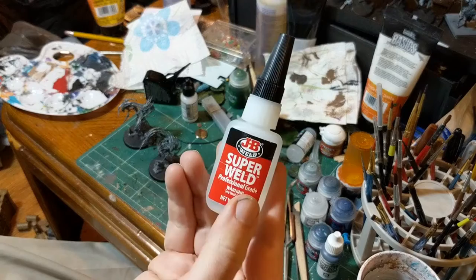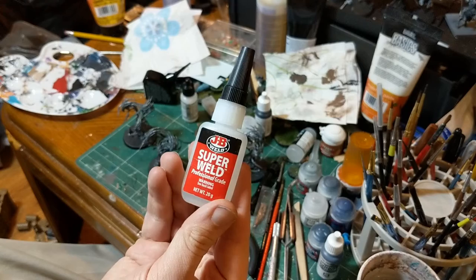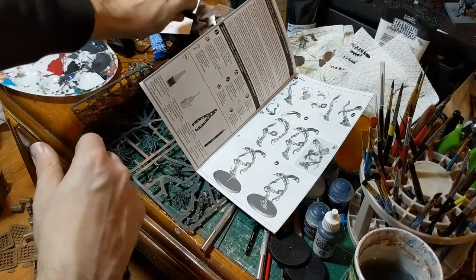If you're going to get super glue, this is the super glue you want. I've tried Loctite and Gorilla Glue — they're both decent, but this stuff holds the best: the JB Super Weld Professional Grade Super Glue. I picked this up at Walmart.